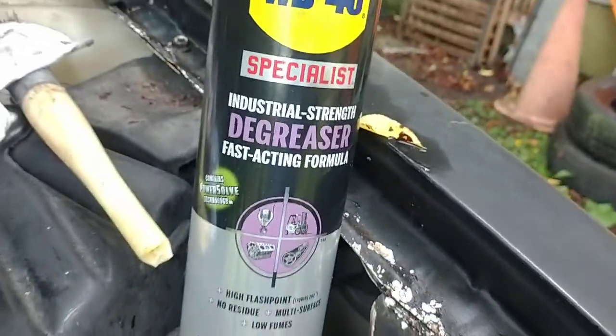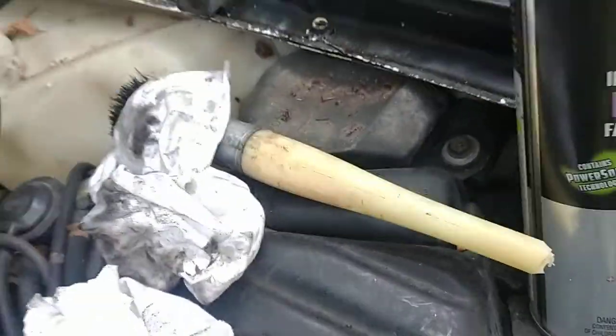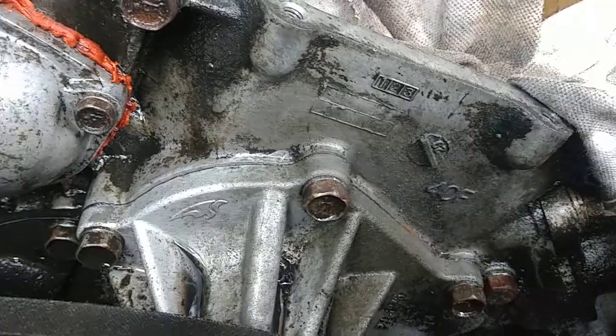I used the specialist WD-40 and I sprayed some of that on there, took the parts brush, hit it up with the parts brush, then took the rag and wiped across it — and sure enough, there's a clean engine underneath all that grease.